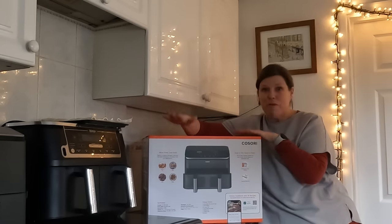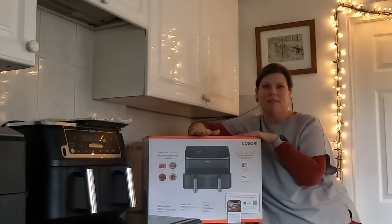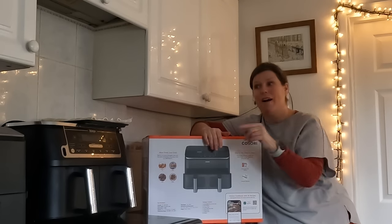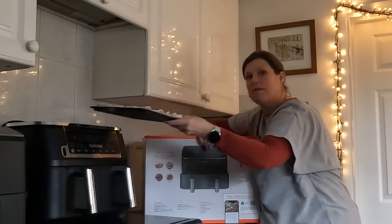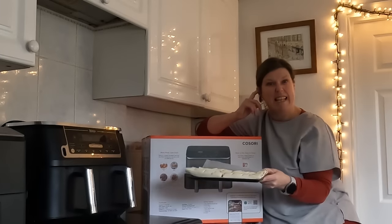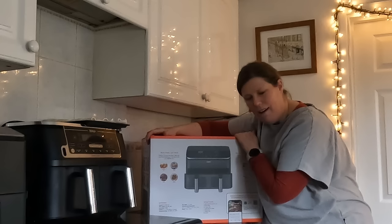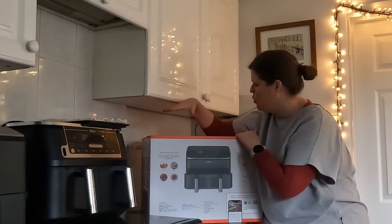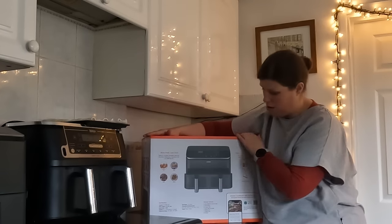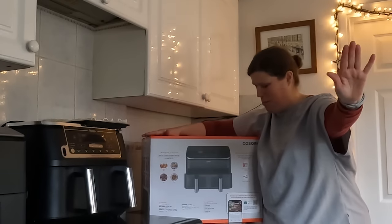I'm really excited so let's open this up. I do have some sausage rolls that I'm going to make for the boys' lunch to test in this. It's the Kasori dual basket and it's 8.5 litres. Let's open the box first.